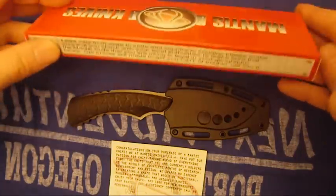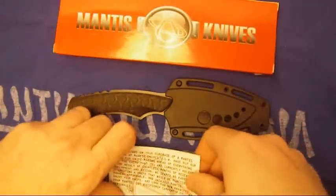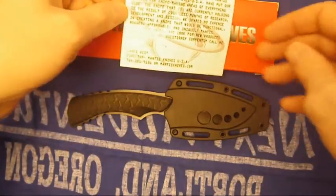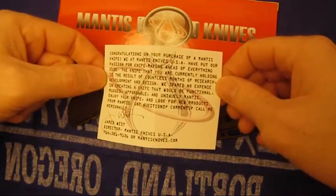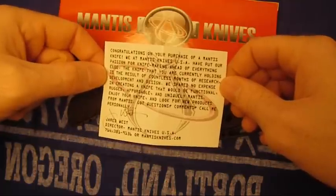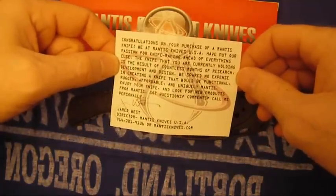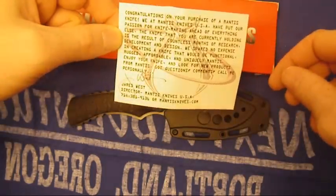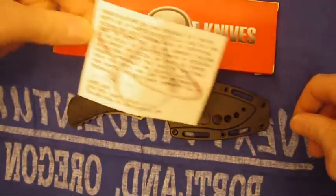This is the box. Pretty basic. Nothing in it really except for this card — it's a warranty card. From what I can tell, if you look on Amazon, if you find a review that says something about them sending something back, they're pretty happy with it. So take that for what it's worth.